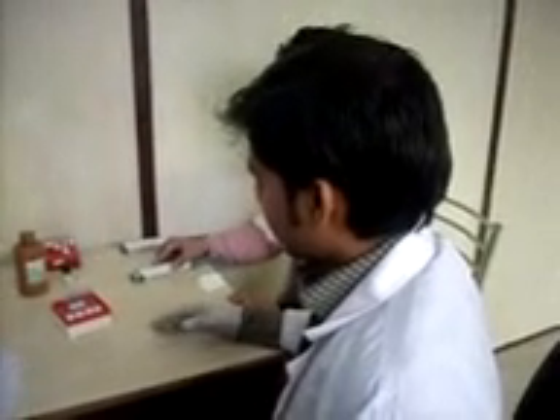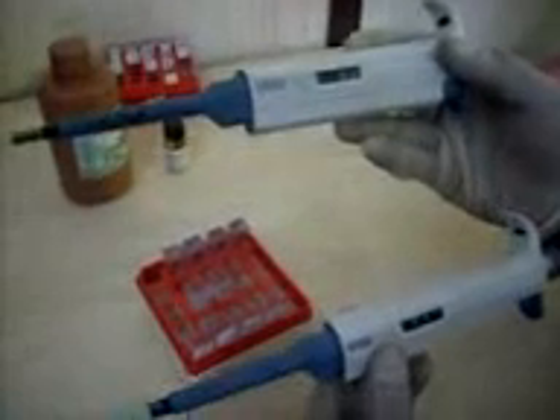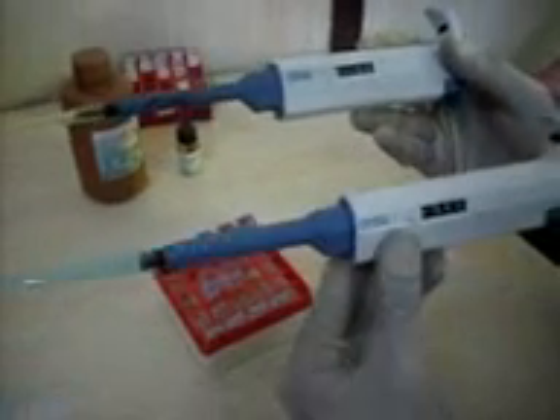In this section we will demonstrate the process of calibration. For calibration we need various things like QA, the QA stand, micropipettes — two micropipettes — one is 5 to 50 microlitres and one is 100 to 1000 microlitres. We also need tips, the reagent, and the standard.